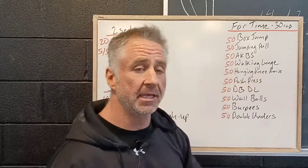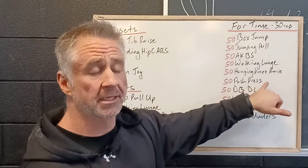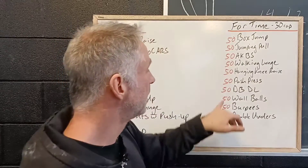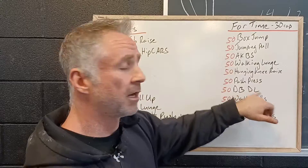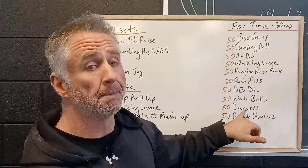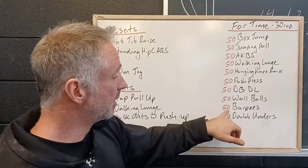Then 50 hanging knee raises hanging from the bar, 50 push press with either a 45 or 35 pound empty barbell, 50 dumbbell deadlifts, and 50 wall balls.